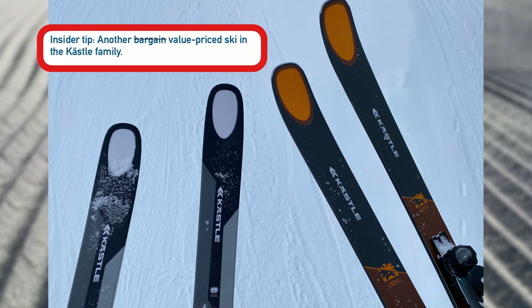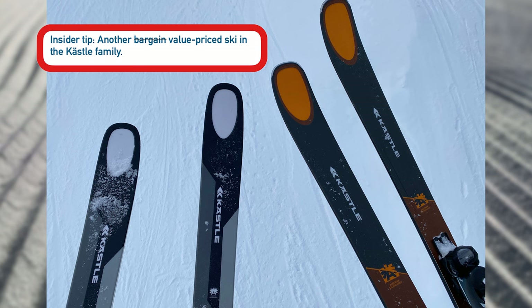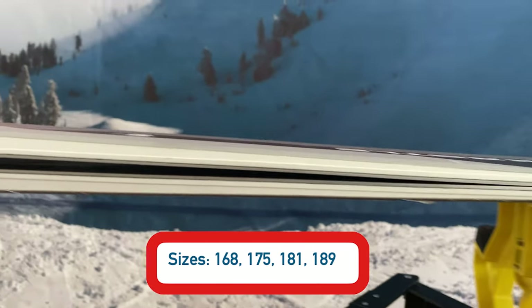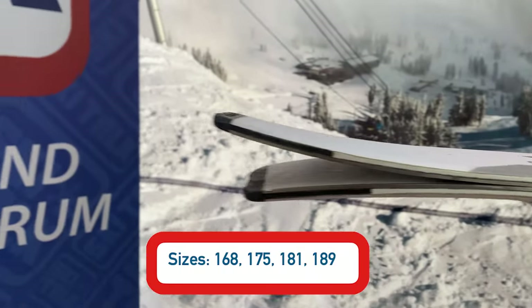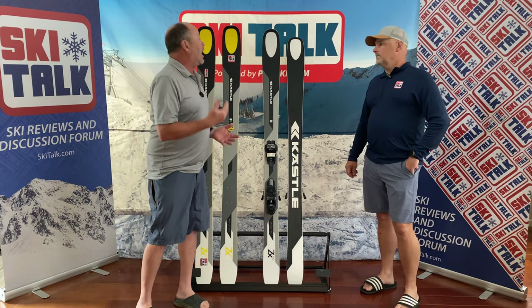When we get to this price point with Kessley's, I almost refer to them as gateway Kessley's to get them into these attainable price points and into some of their more expensive skis, the MX and the FX's. As a point of reference, the dimensions on the ZX100 are 134 in the tip, 100 in the waist, and 121 in the tail. In the 181 that we have here, it's got an 18-meter turn radius.